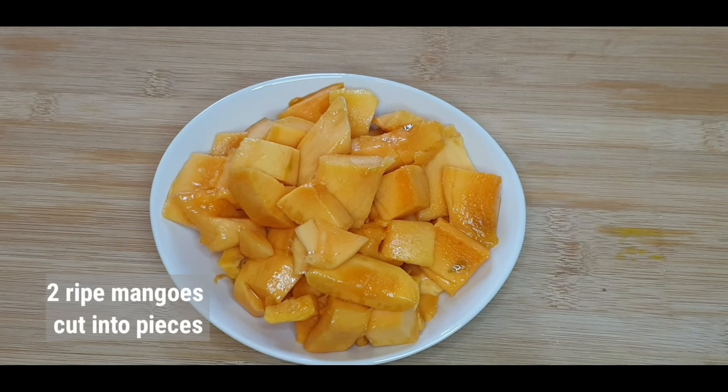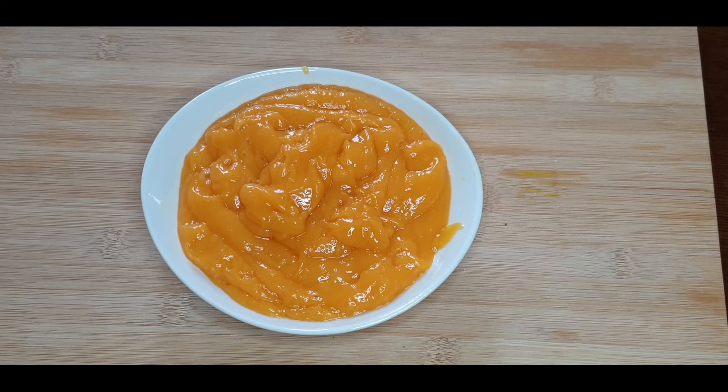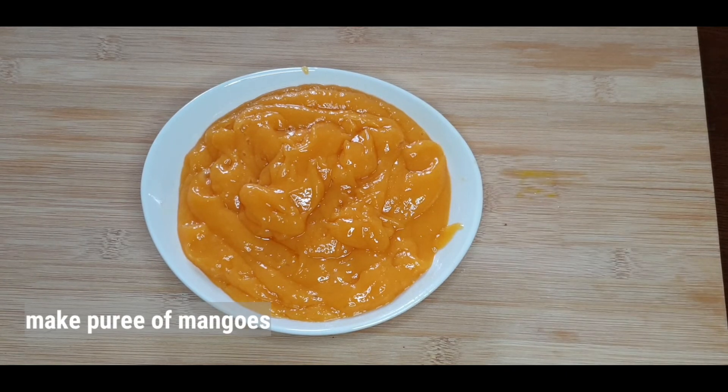To make mango jam, I am using two well-ripe mangoes. Make a fine puree of them. I got one big bowl of puree. We require the same measure or quantity of jaggery powder to make the jam.